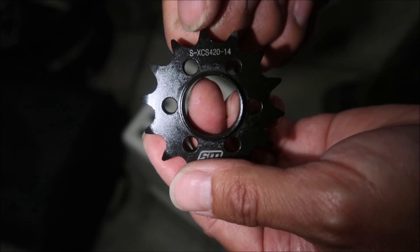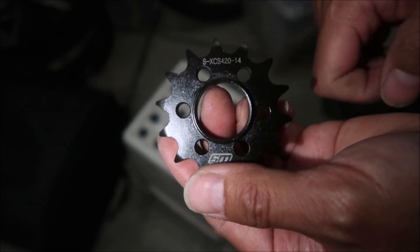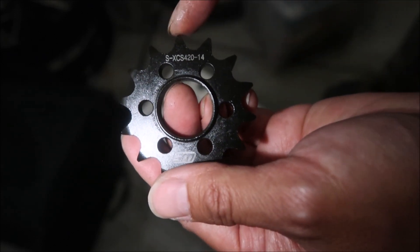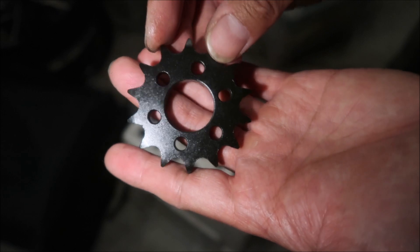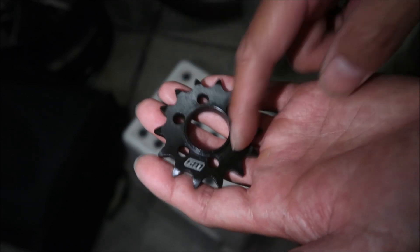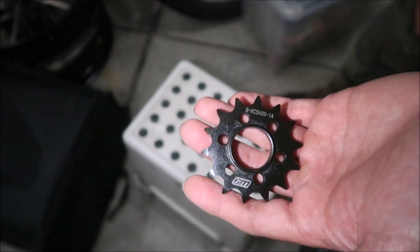There it is — you can see it says 'W9,' the Warp9 logo. There's a part number on it: it reads something like 'SXCS 420-14.' I think that means it's a 420 chain sprocket with 14 teeth for a Surron. This will work on a Surron Light B and X, as well as a Segway X260 or X160. The back has a nice durable black oxide coating and holes drilled into it.